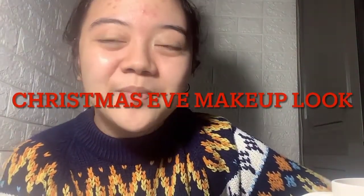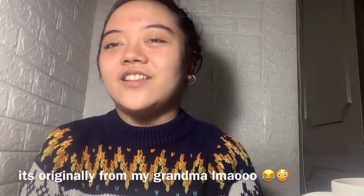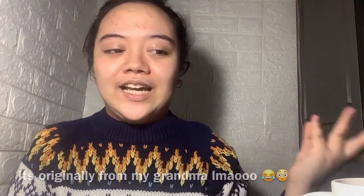Hi y'all, good morning! I already have my contact lenses on. I'm going to do a Christmas themed makeup video today since I haven't done any Christmas content yet. I woke up just now and haven't eaten anything yet, but here we are — I'm going to film a new YouTube video.